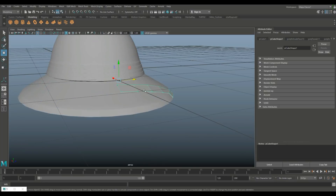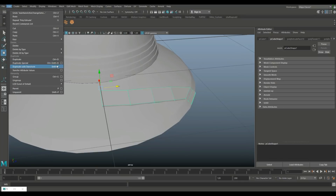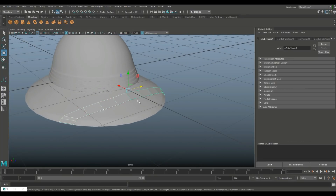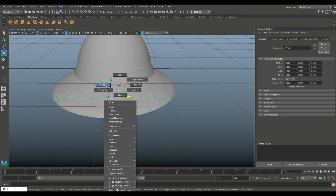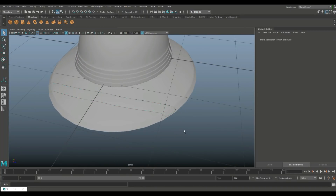The pivot is at the right height, so go to Edit > Duplicate Special option box, set scale Z to -1, and hit Duplicate Special — it mirrors the strap. Select both pieces, go to Mesh and Combine, then right-click vertex mode, drag select the center vertices, and go to Edit Mesh and Merge. Hit Three to preview smooth.